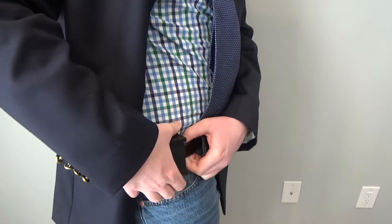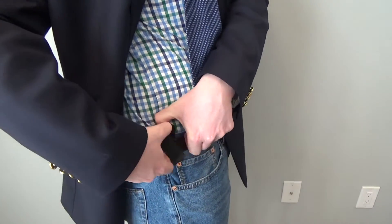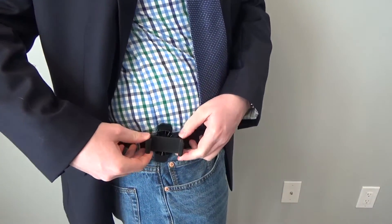With all of that in mind, can I recommend the Mophie Universal Belt Clip? No. Although it could be a great accessory, and I really like the concept of phone belt clips, it does not hold onto phones well enough.